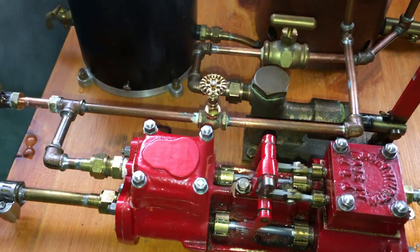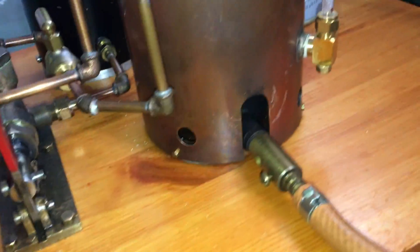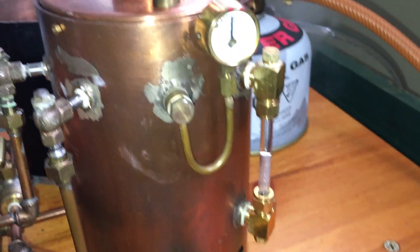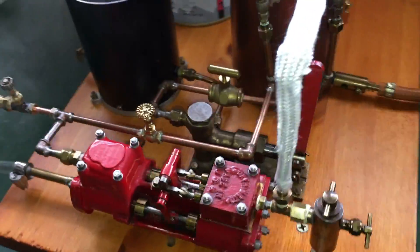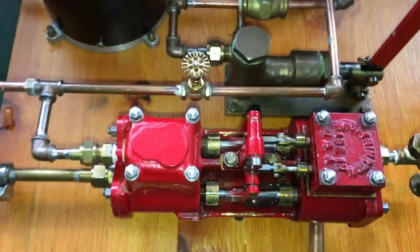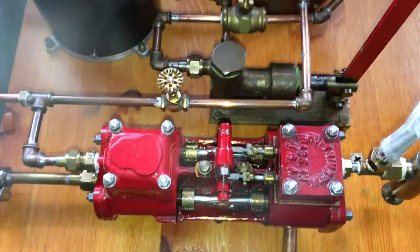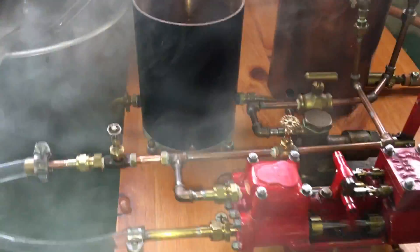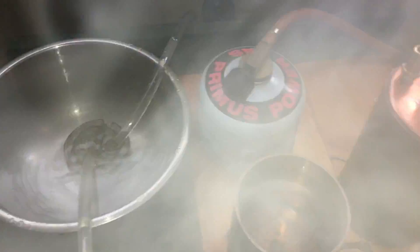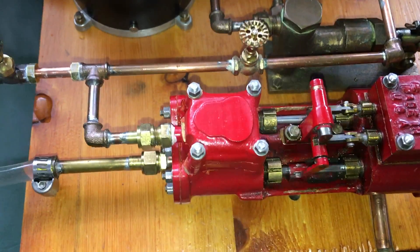I'm trying to slow it down. The water level looks good and the pressure is good.